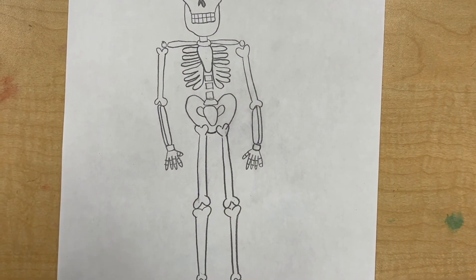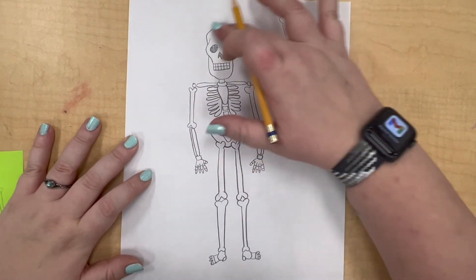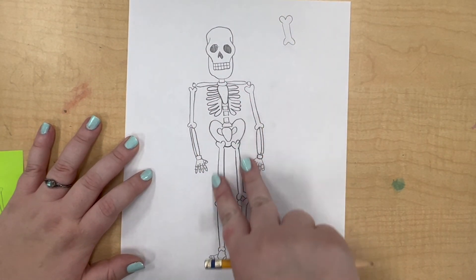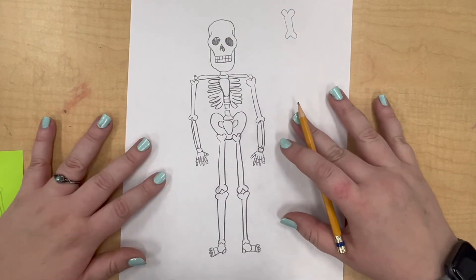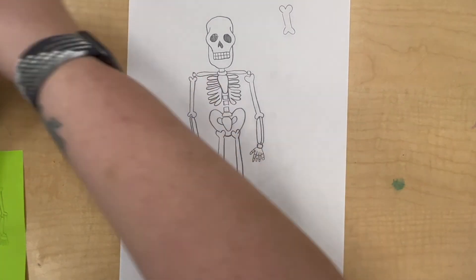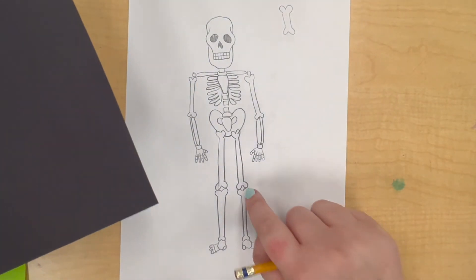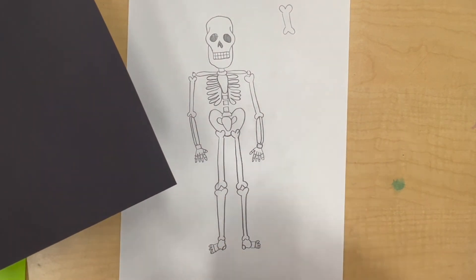Now we have our skeleton: your skull, arms, ribs, hip bones, legs. You can make this as realistic or as silly as you want. As soon as you feel comfortable drawing your skeleton, then you can get your black piece of paper and draw your one, two, or three skeletons with pencil first, and then add some white.